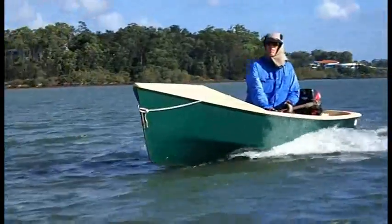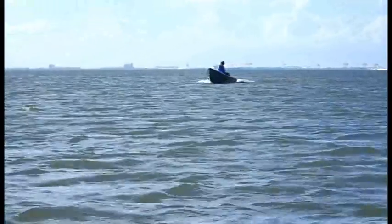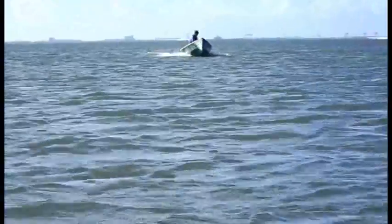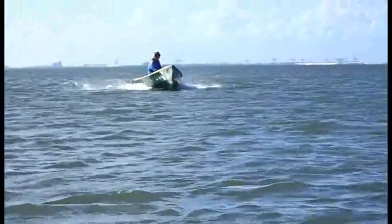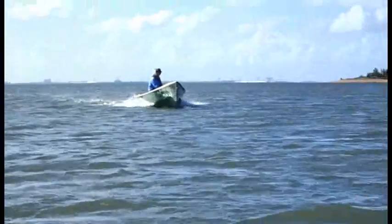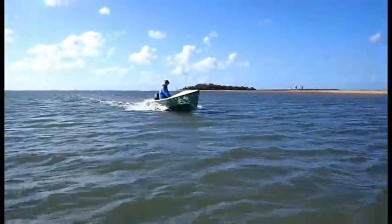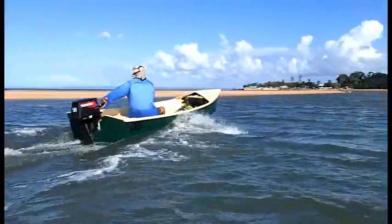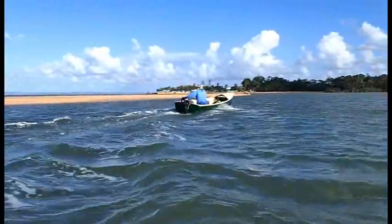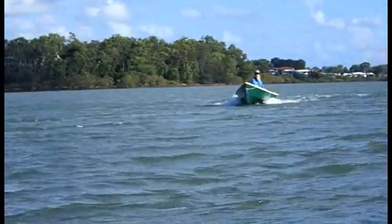That hat I'm wearing is because of the savage ultraviolet exposure we get in this country. Although not shown on the plans, the builder of this particular Fleet had installed a small peaked foredeck under which he stores items like picnic lunches, life jackets and so forth. They stay quite dry and it's a handy addition.